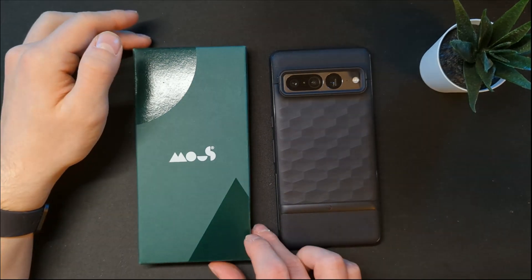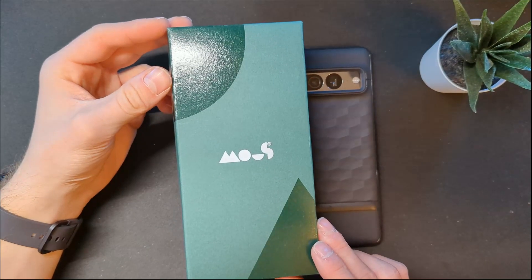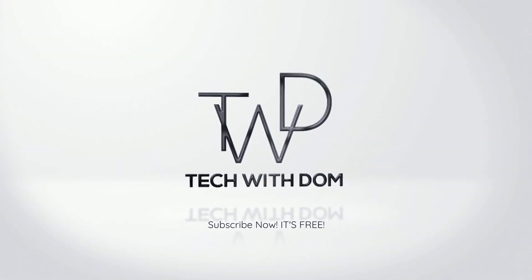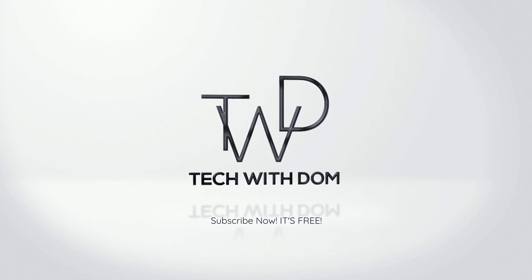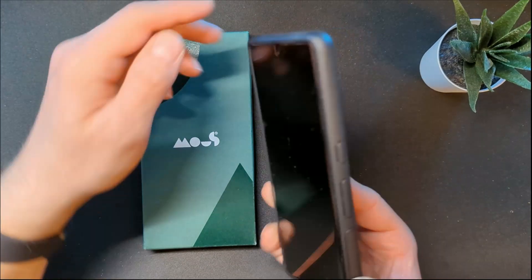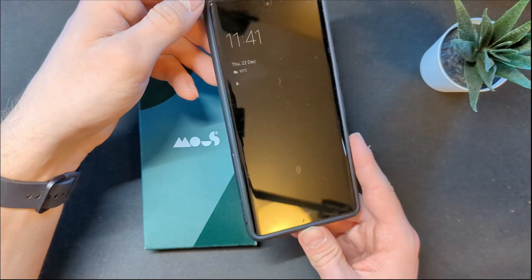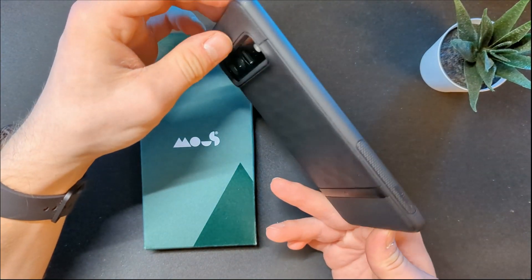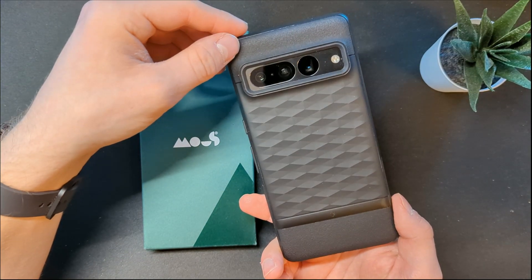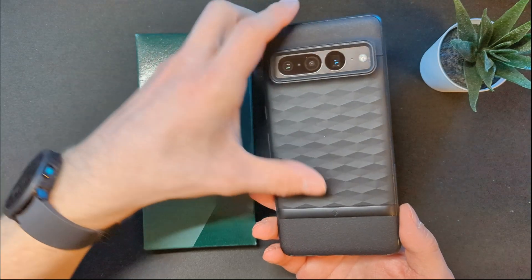What's up guys, I'm Dom and in today's video we're going to be checking out this case by Mous. This is a case for the Pixel 7 Pro which I have right here, and this has been my daily driver for around a month. I've been using this pretty cool looking case by Caseology which even now looks absolutely stunning.